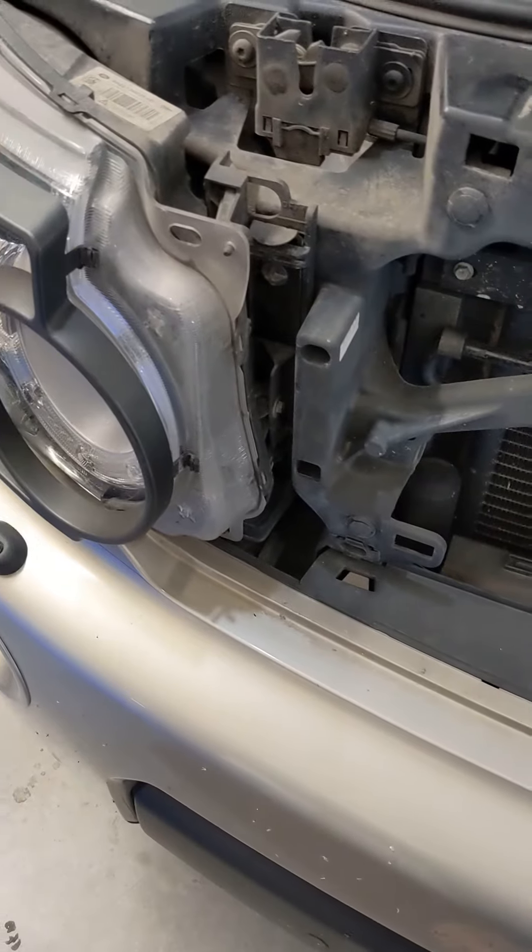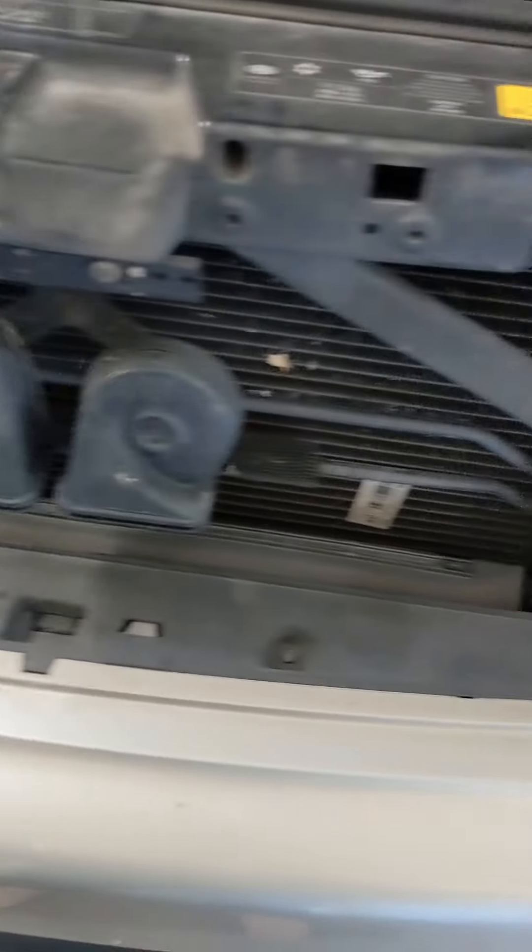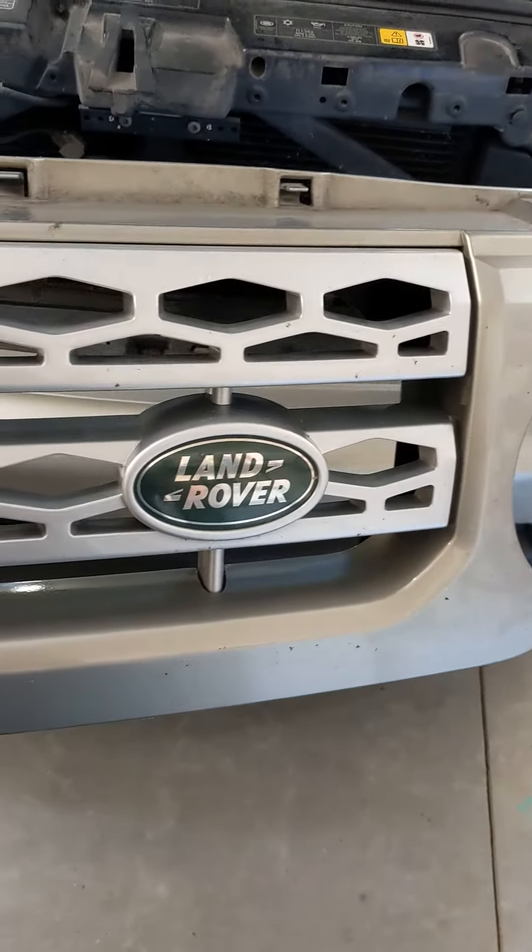I clearly had it unlatched already, so pulling it off was really easy. I'm going to paint the silver part of this black.